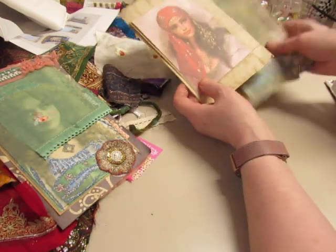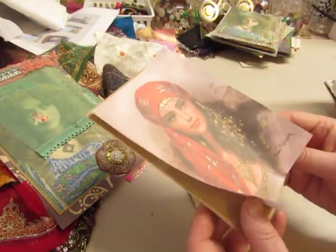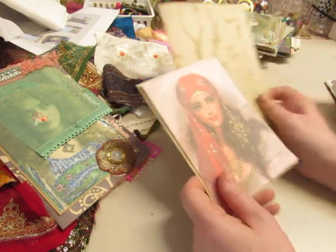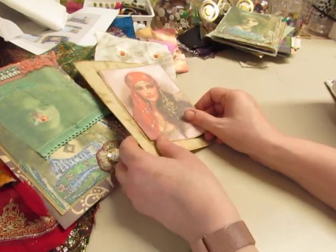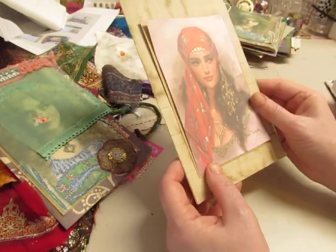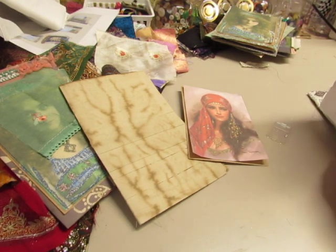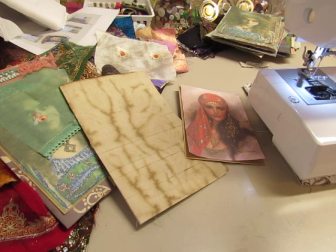So let's do this one first. I have just stuck the image down onto a piece of craft cardstock. I'm going to stitch around — actually I'll just stitch this edge and then stitch it to the pocket, which will adhere the rest of it down. Oh, I forgot — I ran out of bobbin thread last night before I quit. I should have done this before I started the video.